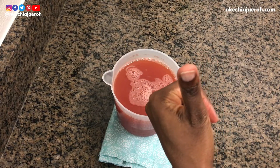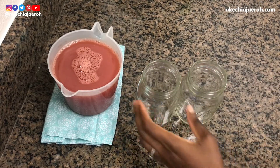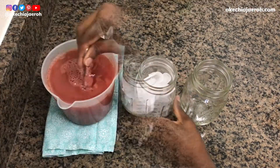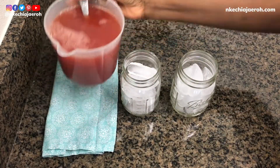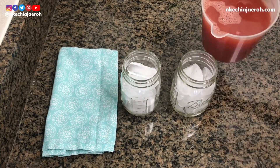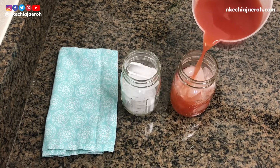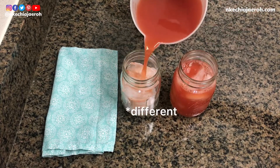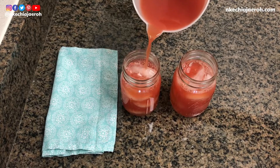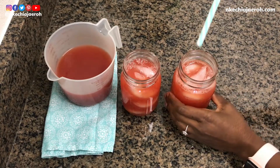Make sure to taste it to confirm you like it — that's the thumbs up! Now serve it over ice. Fill your jars or cups with ice — I love serving with jars. Then pour the watermelon iced tea over the ice. This is the most refreshing thing; it's so good, I'm not even kidding.